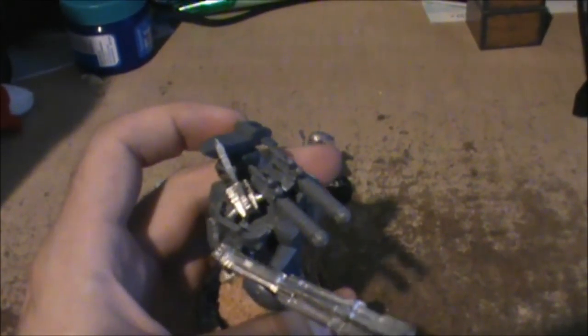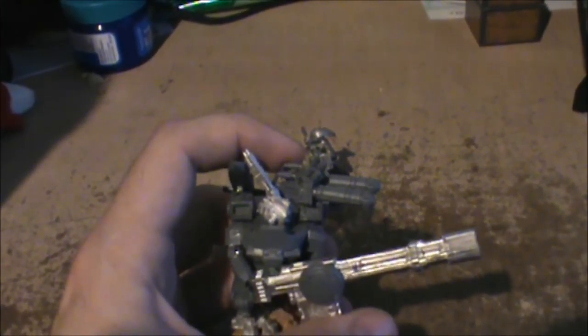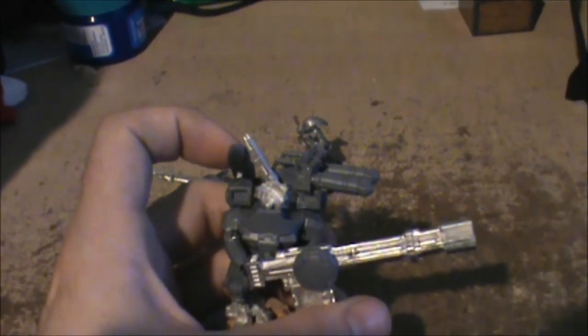I did the weapon systems the way that the new broadsides are — I switched the sides, of course. This side usually has the seeker missile, and this side has the plasma rifle.